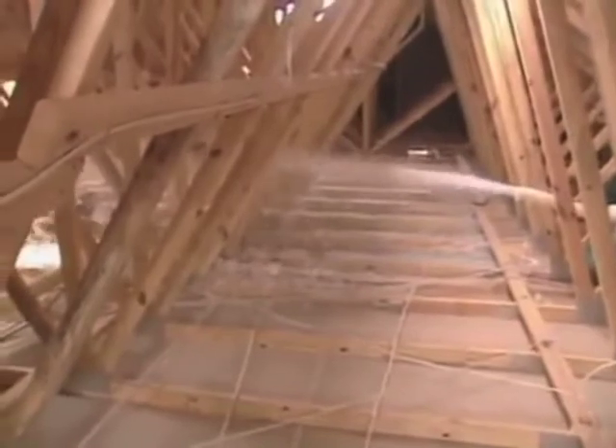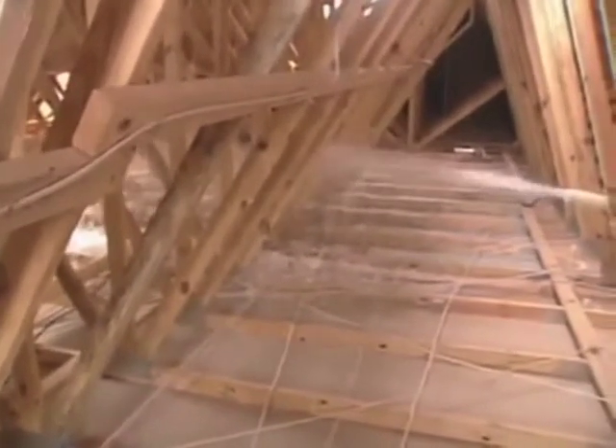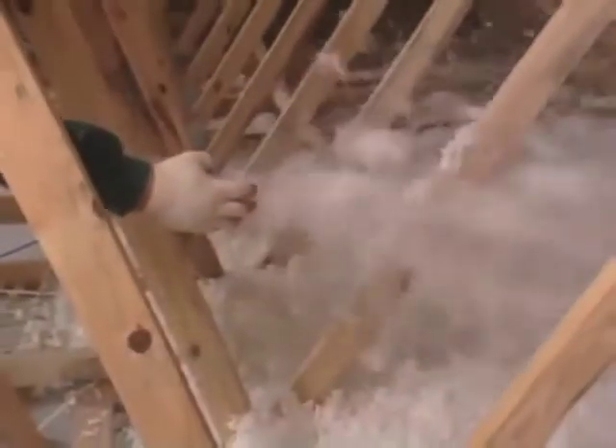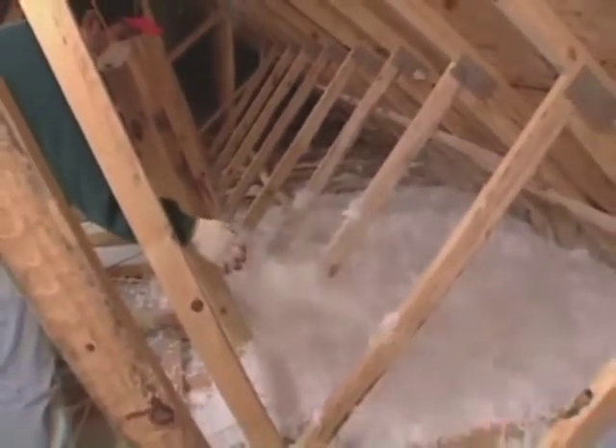Hold the hose up parallel to the floor — don't point it down. Whenever possible, get in a position so you can blow a long 10 to 12 foot arc, which will keep the insulation uncompressed and fluffy and avoid excessive cupping, which also compresses insulation.